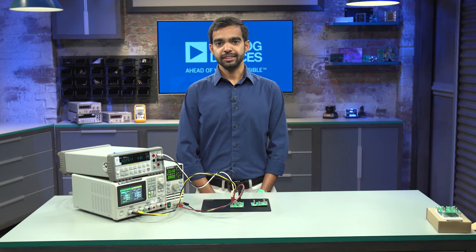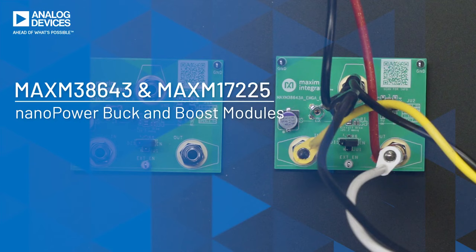Today, I'll be talking about Analog Devices' new Nanopower modules, their benefits and features, and a demonstration of their evaluation kits.